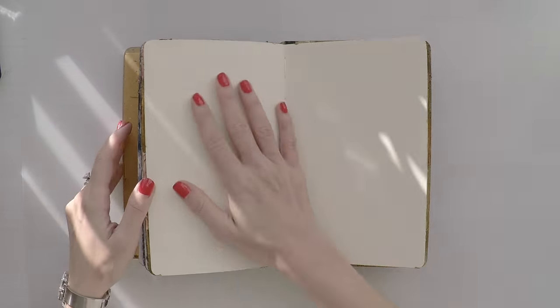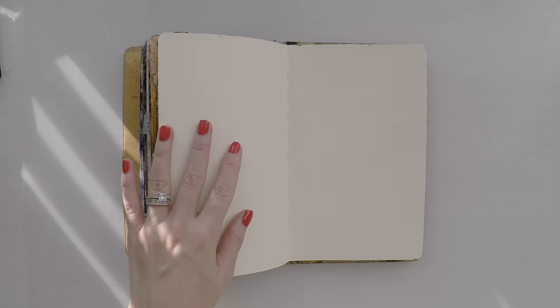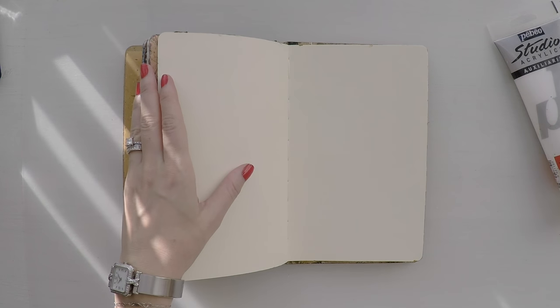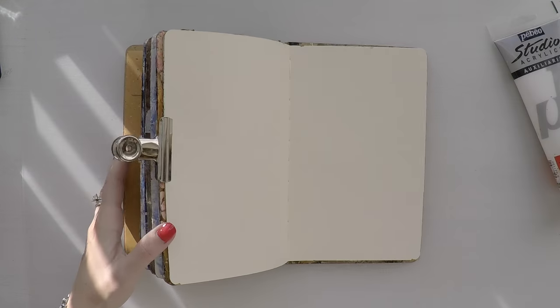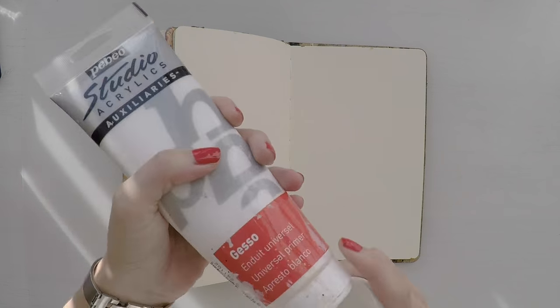Hello, Umut here. Welcome to another video. As you see, my art journal is super bulky now, so half of the time I am fighting with my journal to create something and half of the time I am focusing on the project.